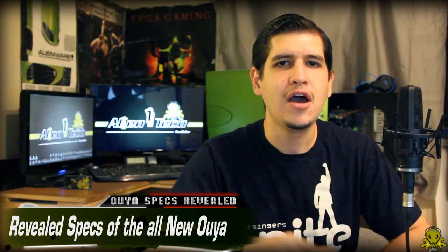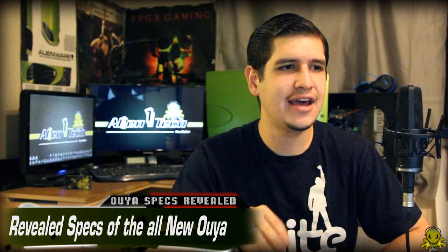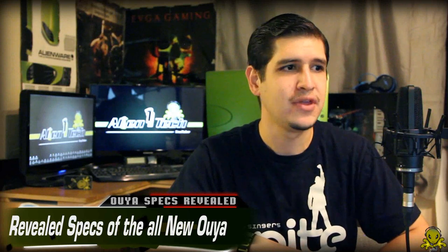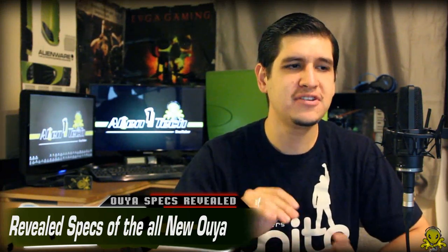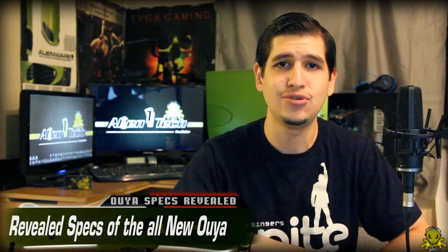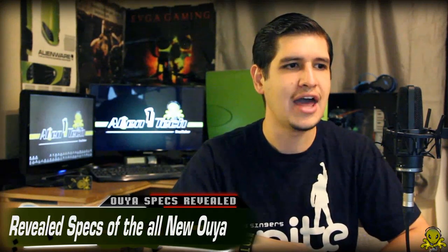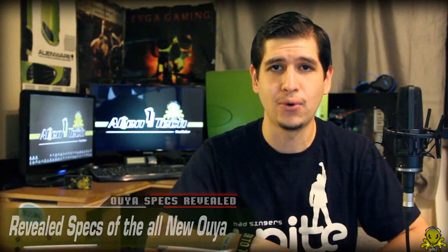One more thing before I end this video — I want to mention what the founder and CEO had to say. She said that the support has been unbelievable, and that's exactly why they took it to Kickstarter. Kickstarter has been the most phenomenal platform for hardware and video game companies to bring their ideas to consumers. And if it resonates, you really get this swell of momentum and traction — and that's what they're hoping for.